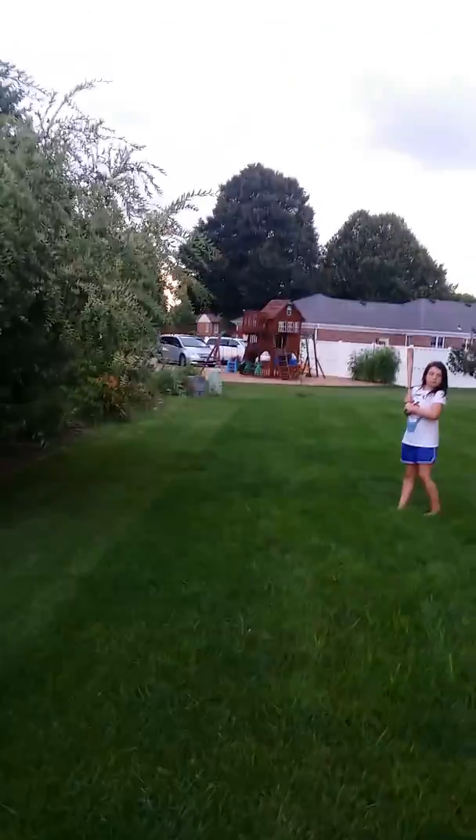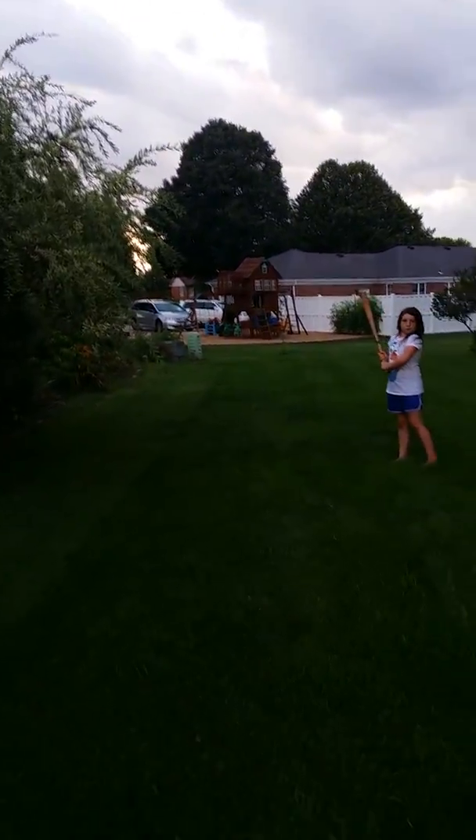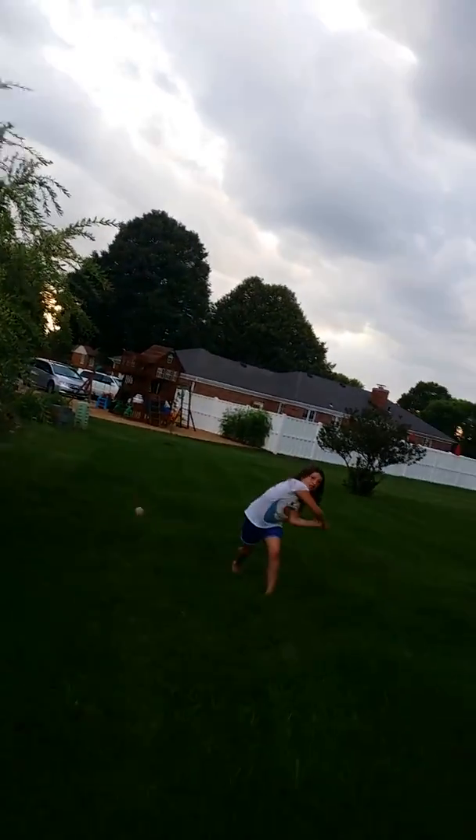Alright. Scoot this way up a little bit, please. Alright. Are you ready? Pay attention to the ball. Almost. The bat's a little small.